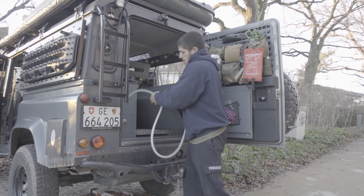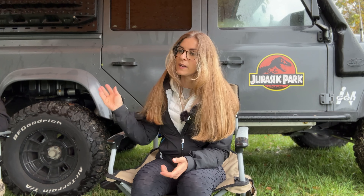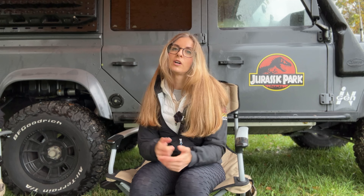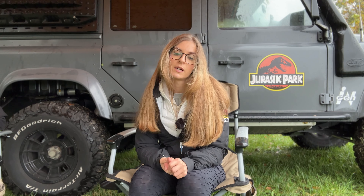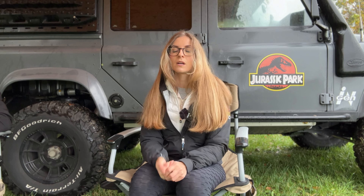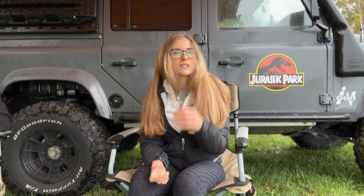We had a very simple water system in our previous setup - a simple 60-liter water tank inside of the vehicle, a water pump, and we used that water for washing dishes and also for showering. We couldn't drink it; if we wanted to drink that water we had to use an additional portable filter. So most of the time we were just carrying bottles of water bought at the supermarket.